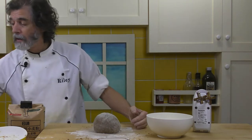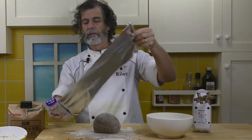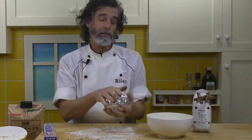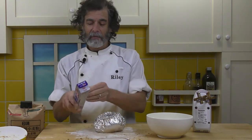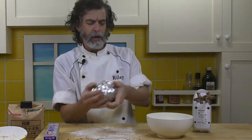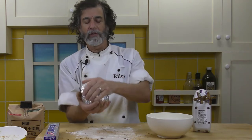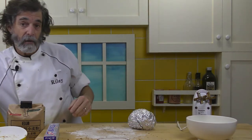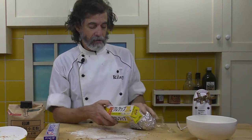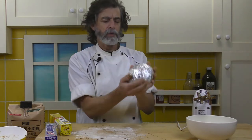Now I take the foil and just wrap the dough up in it. Because I'm going to leave this for two days, I want to make sure it's well wrapped. Usually four to five hours is enough, but I'm going to leave this in the refrigerator for a couple of days because tomorrow I've got final exams to proctor and then a drinking party afterwards, so I won't get any baking done. I'm going to put some cling wrap around the outside as well.